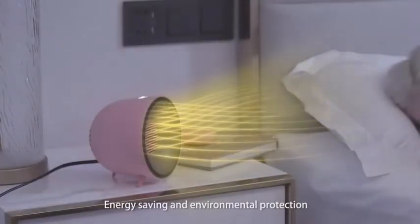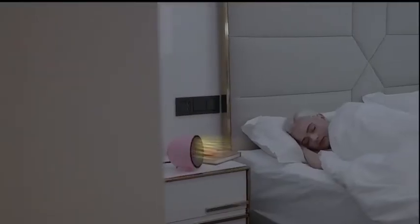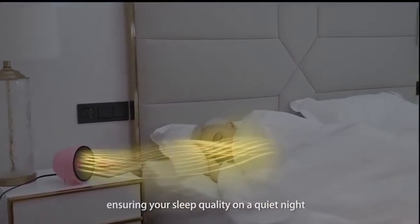Energy saving and environmental protection with automatic temperature control. Low decibel operation, ensuring your sleep quality on a quiet night.